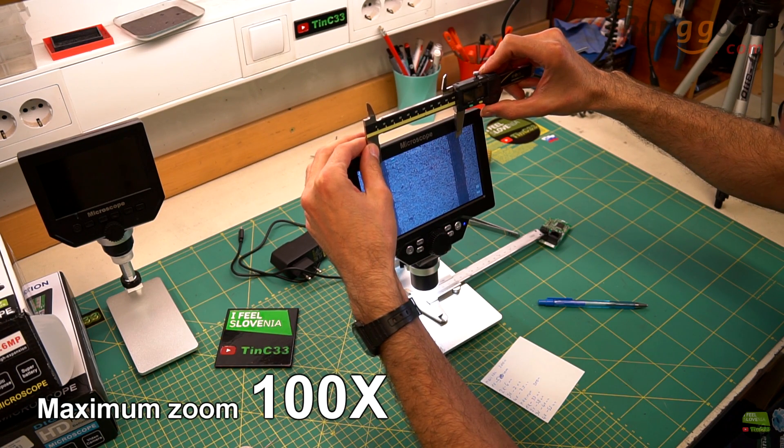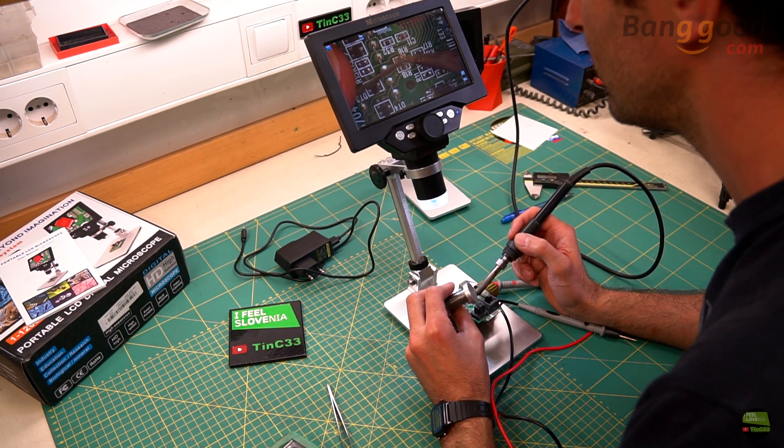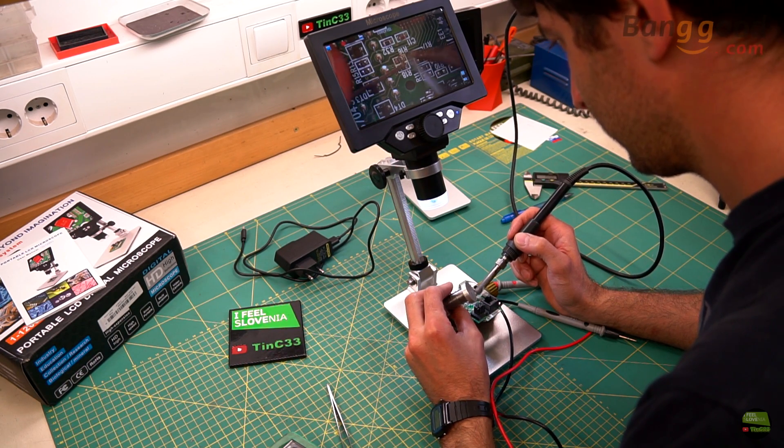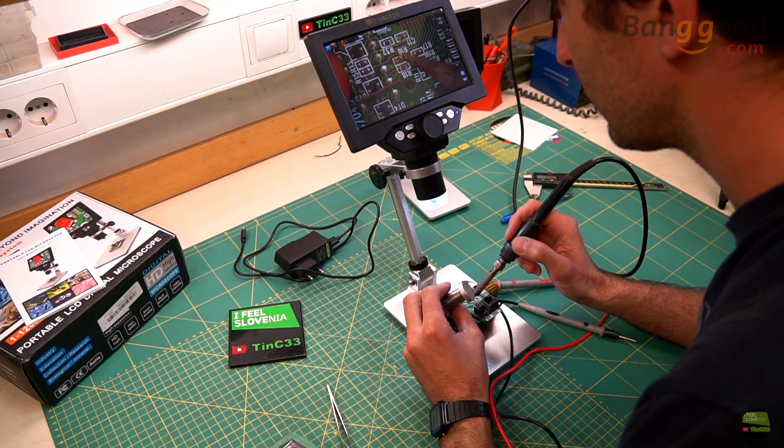But that maximum is only for checking, not practical work under the lens. The specifications claim 1200 times magnification — I don't know where they get that number; maybe some laboratory at Olympus could achieve that, but not this microscope. Anyway, I think it's suitable for a home workshop like mine, and for that job the magnification is just right. Higher magnification would actually make it harder to work under.